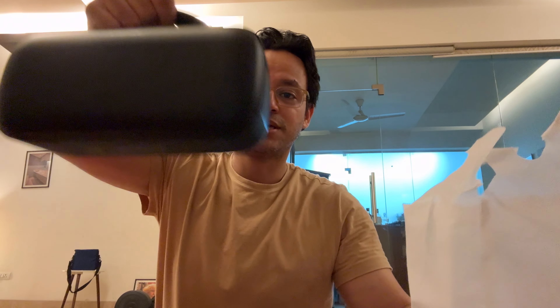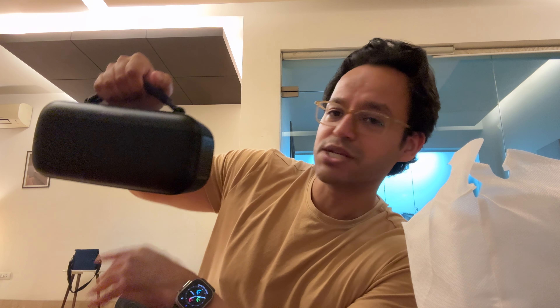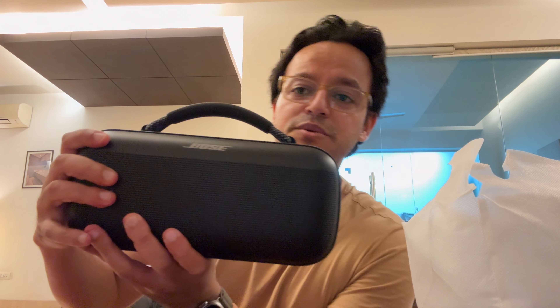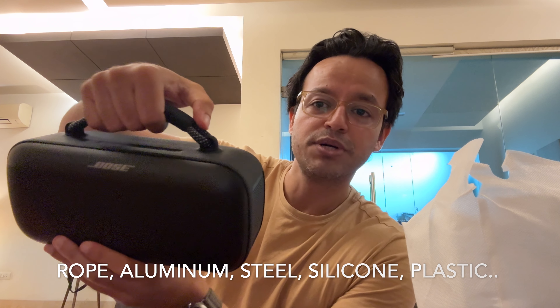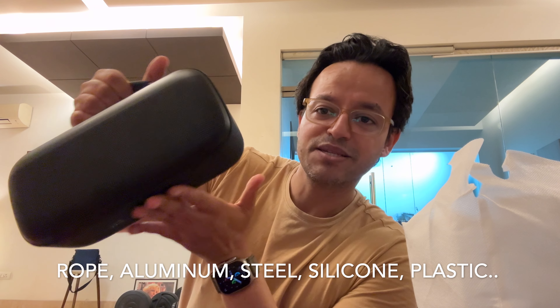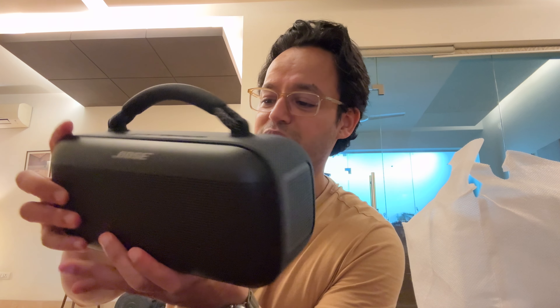It costs 40,000 rupees. In terms of looks, I said it looks like two or three Flexes banded together. You have aluminum, some plastic, some steel, and there's rope which you can clearly see. There's also a lot of silicone used in making this.